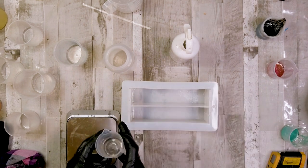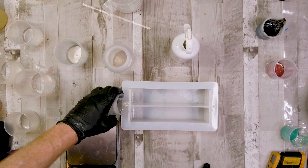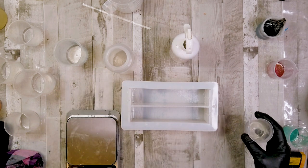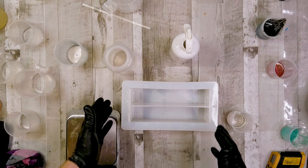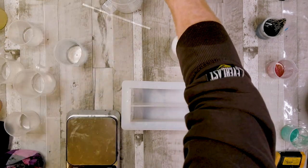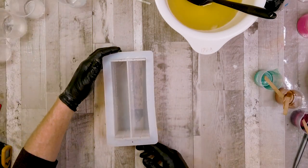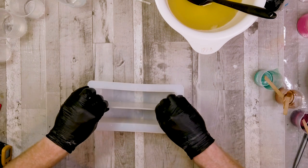Welcome back, Soapsters. In today's tutorial I'm going to go through what I have named the zipper swirl. I don't know if this technique is already out there — it's a kind of modified mantra swirl — but if anyone knows where it might be, please let me know, because I don't want to step on anyone's toes if this has been done before.